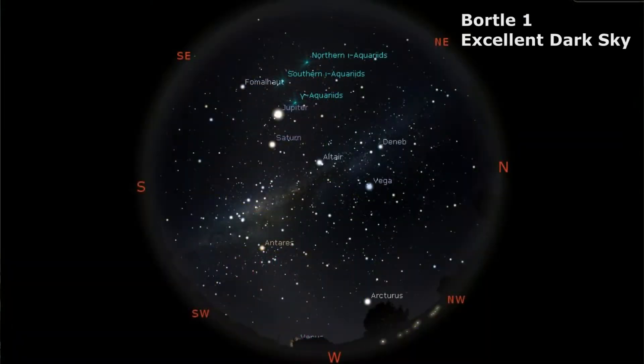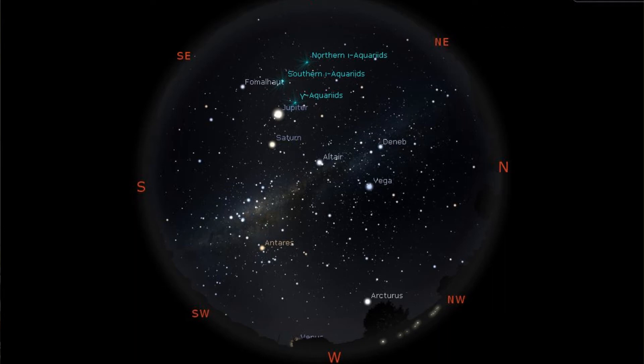In the Bortle 1 location, this is as dark as you can get, known as an excellent dark sky site. You'll be able to see all things in the night sky visible to the naked eye. The Milky Way is very bright and shows plenty of detail and color. The Scorpius and Sagittarius regions cast obvious shadows as long as there are no other light sources. There is very little air glow, and in fact, you won't be able to distinguish between constellations because there are so many stars everywhere. Many Messier objects and globular clusters are naked eye objects, and Venus and Jupiter affect dark sky adaptation.